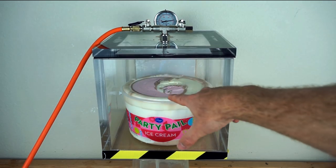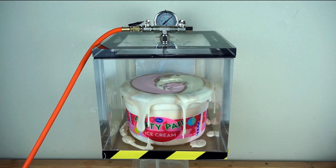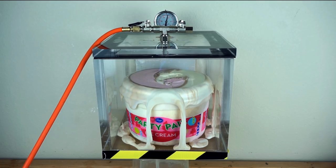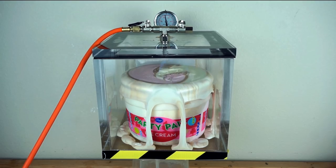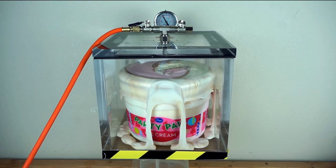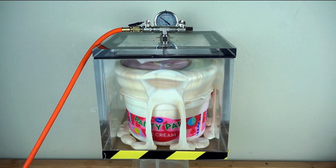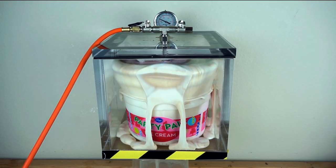Around the edges where it melted, it's already puffing up a lot. It's rising up. Wow, okay, that did a lot more than I thought it would.